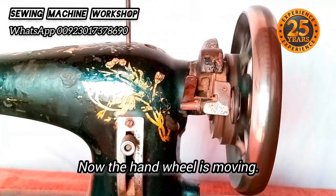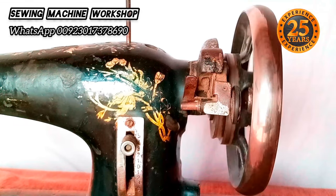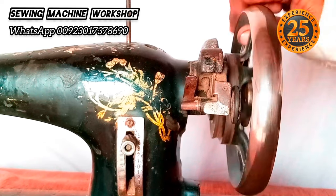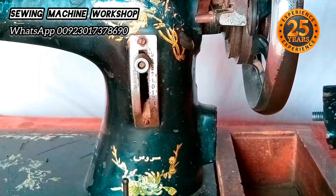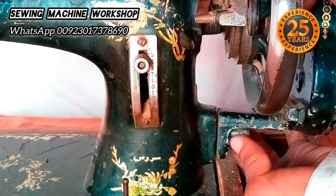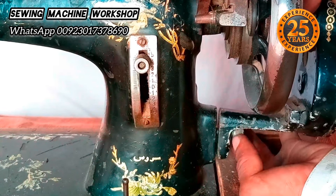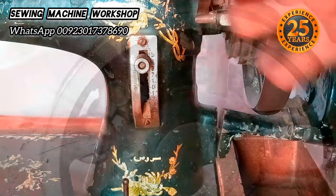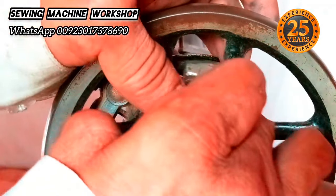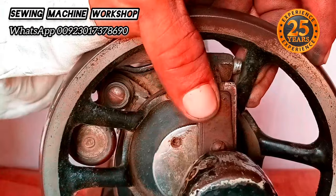All looking good now — the hand wheel is finally moving. I'm going to put the hand crank back on. This can take a little time to tighten up, so keep patience. You can use either an open-ended spanner or socket wrenches. When connecting the hand crank, place it back where there is a file mark — the area will be marked with a flat, rough file.